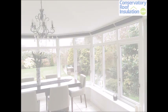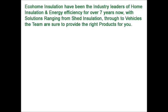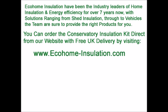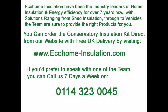EcoHome Insulation have been the industry leaders in home insulation and energy efficiency for over seven years now. With solutions ranging from shed insulation all the way through to vehicle insulation, our team is sure to provide the right products for your situation. You can order our full conservatory insulation kit direct from the website for free next day delivery in the UK mainland by simply visiting www.ecohome-insulation.com. Alternatively, you can call us seven days a week on 0114 323 0045. What are you waiting for? Insulate your conservatory today and start enjoying it as you originally intended to.